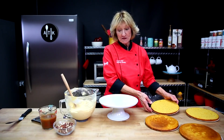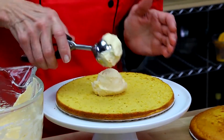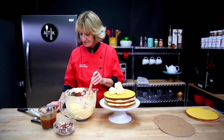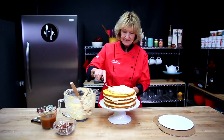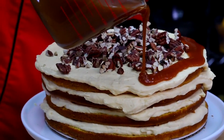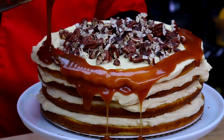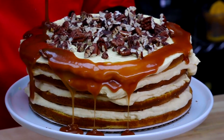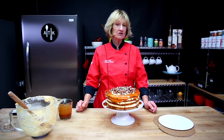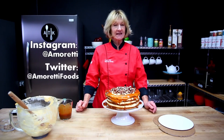All right, so let's build it. Thanks for watching today. I hope you enjoyed the video. You can reach out to us on Instagram, tag it Amoretti, or on Twitter, tag it Amoretti Foods.